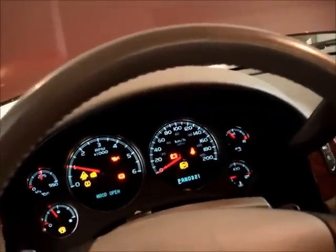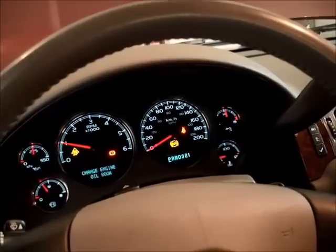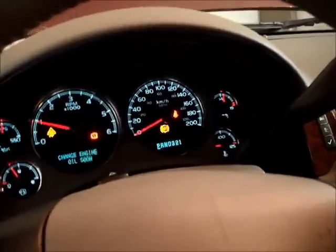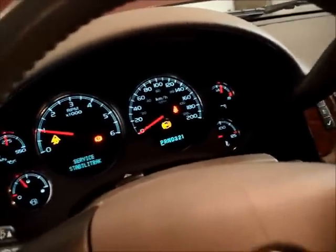I'll start her up and make sure it stays out. Running its checks — okay, airbag light is out. Still got a couple lights: ABS and as a result traction control, but I know what those are. The airbag system appears to be back in shape, and that's it. Thank you very much.